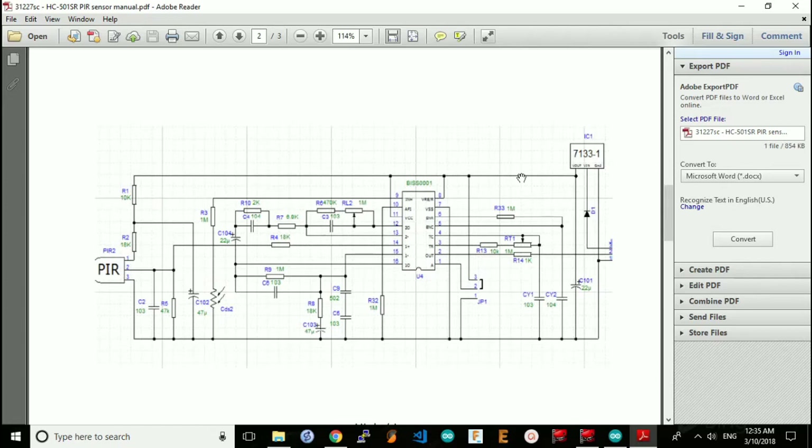Terminal 3 is connected to the 3.3V rail of the voltage regulator, and we can use it to feed 3.3V directly from the NodeMCU instead of feeding 5V.